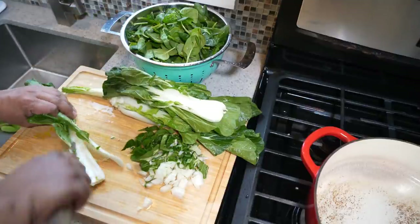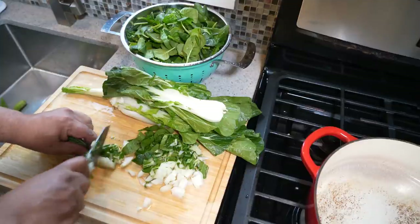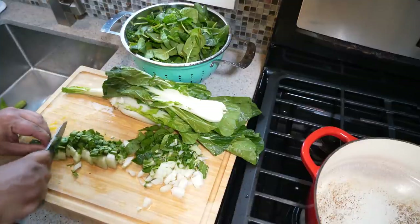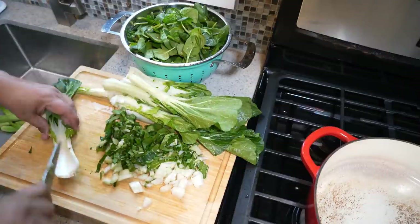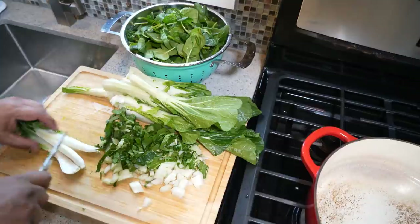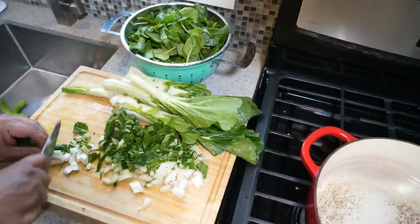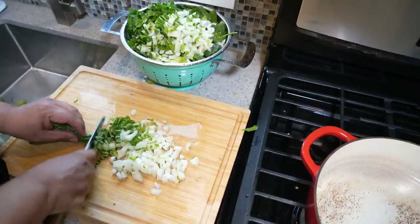Sometimes we put the spinach in a salad raw — in this case it's going to be cooked — but you put that spinach in a salad and then boom, you're sick and you're wondering why. Because you didn't listen to Uncle Chris. Prevention is better than cure.